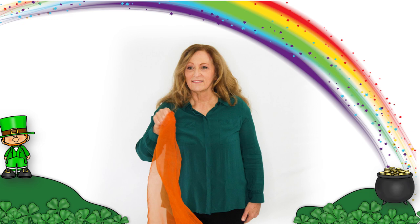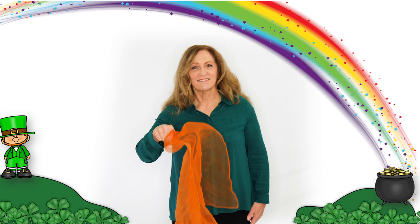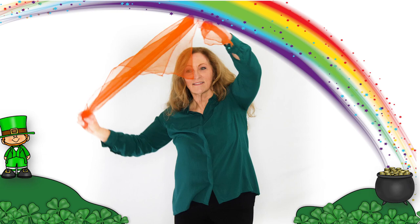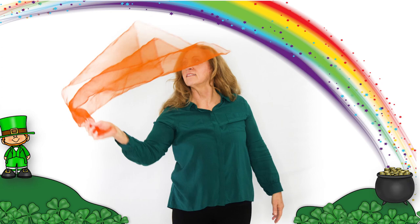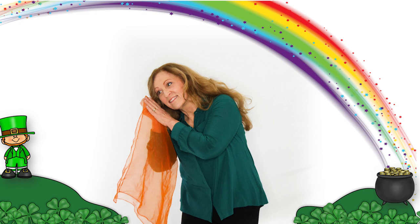Let's tittle through the flowers, underneath the rainbow. Let's sit by the shade tree, underneath the rainbow. Let's take a little nap, underneath the rainbow.